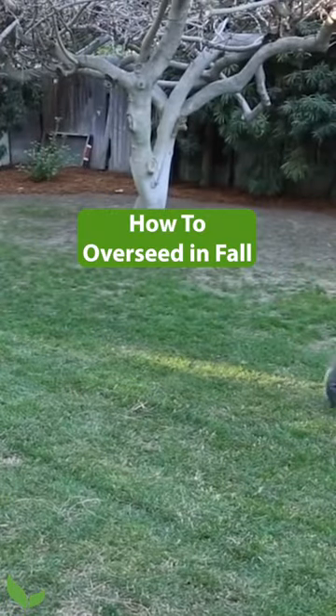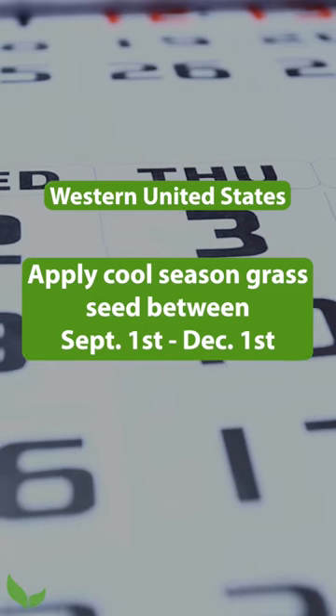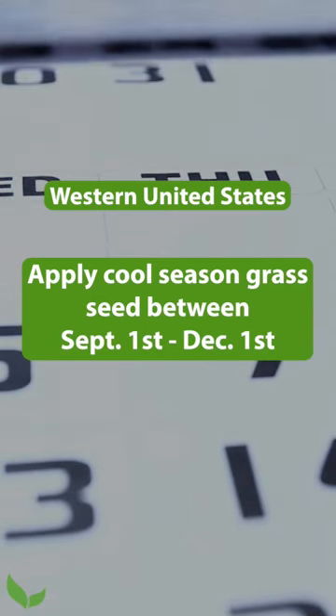There's no better way to keep your lawn looking great than over-seeding. Cool season grasses' seed don't germinate good if the highs are too high.